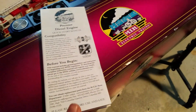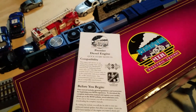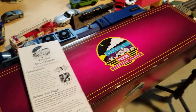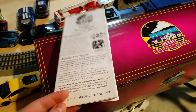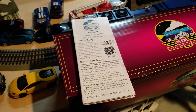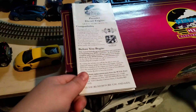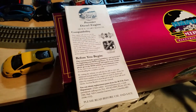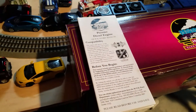I've heard a rumor going around that MTH has now stopped including physical manuals with brand new engines, and that you have to go to the MTH website to look up the manual. I don't know if that's completely true, but one of my friends told me they don't do that anymore.